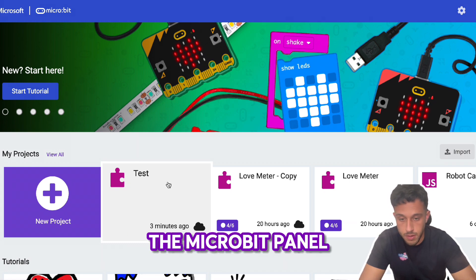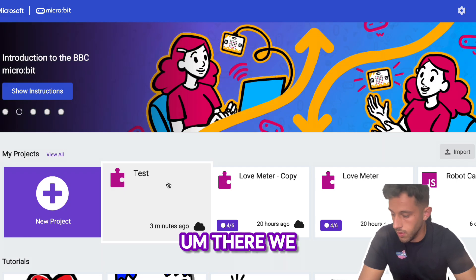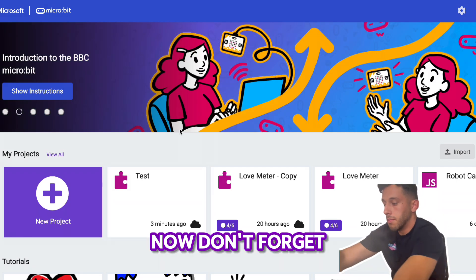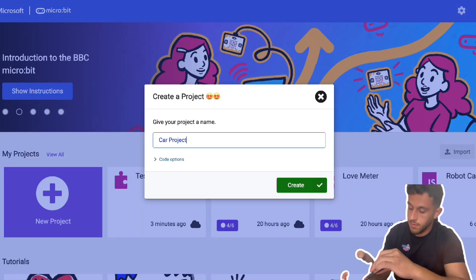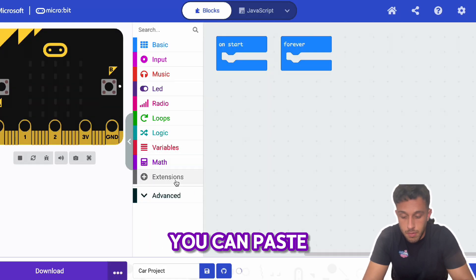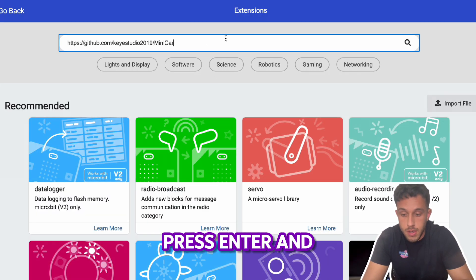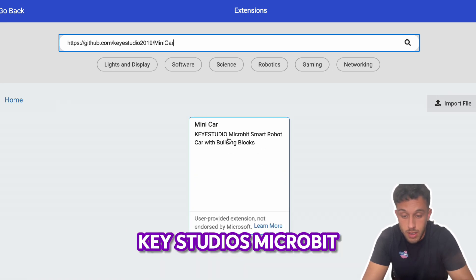Open up the micro:bit panel. Don't forget — make sure to connect your micro:bit with the computer. Once you're on this page, go to Extensions and paste the link that we just copied, then press Enter. You have to download this extension — the MiniCar KeyStudios micro:bit — click it.